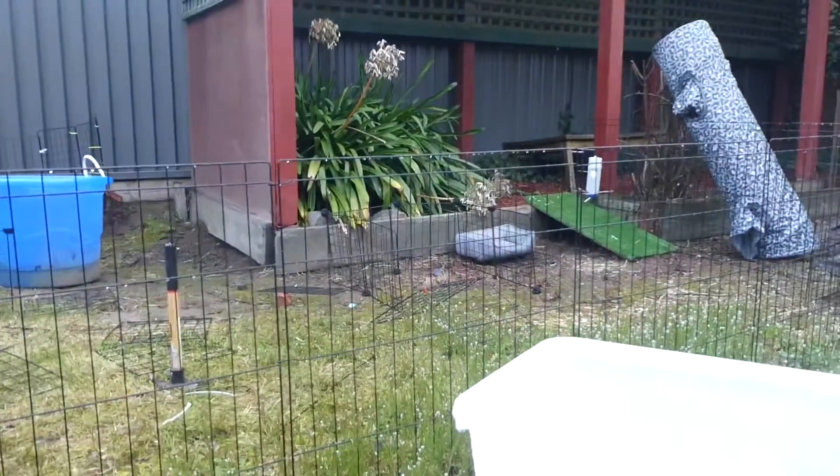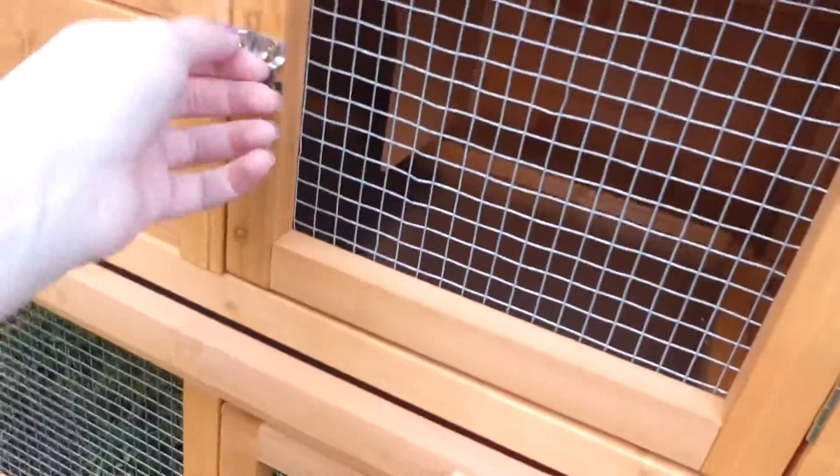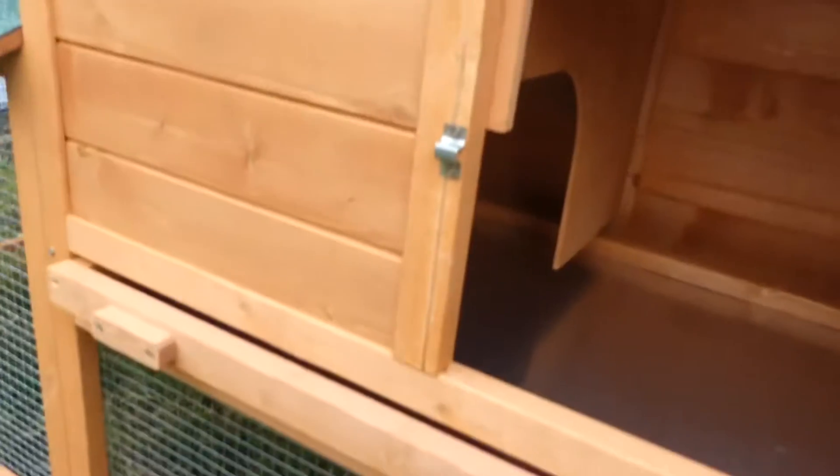Go up and I can hear them — they're in there. There's a ramp that goes upstairs to this part, which you can open the door here to, and that goes in here.